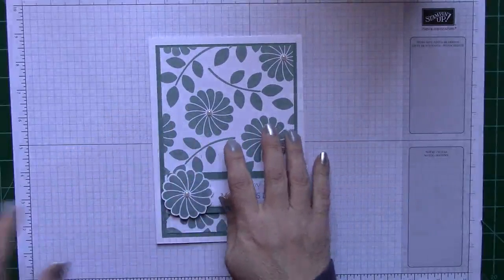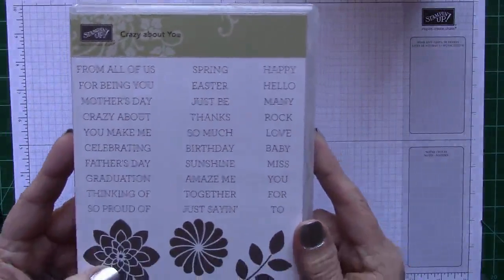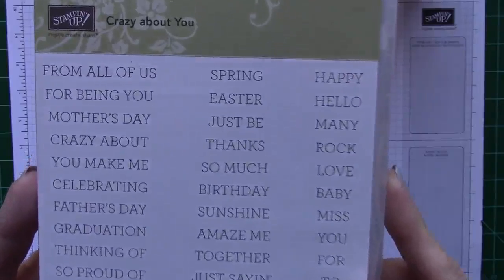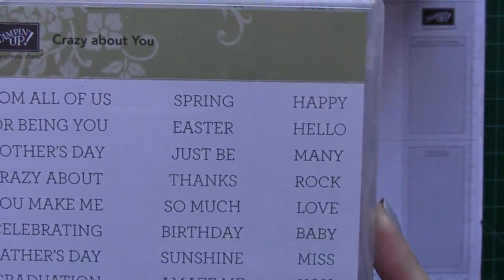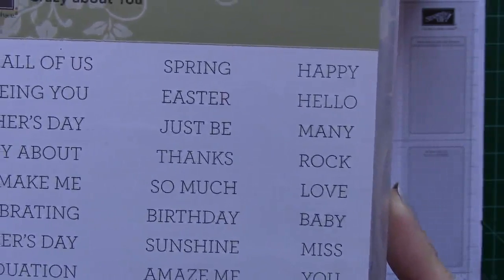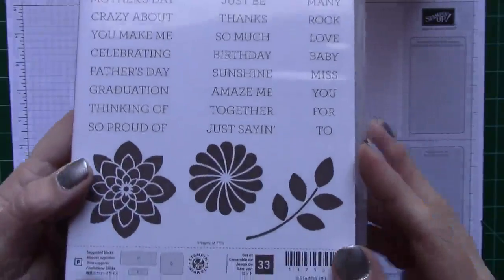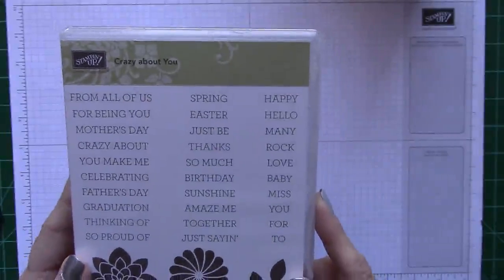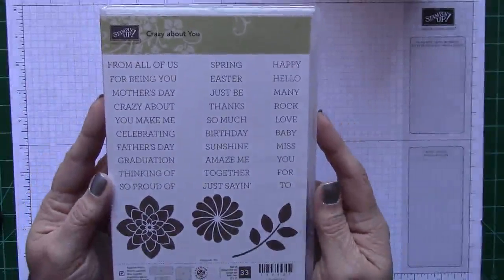The reason I called it Crazy About You card is because of this beautiful stamp set called Crazy About You. Everything that I made this card with is in this stamp set. They have some really cool phrases that you can pick out and put together — like Happy Easter, or Thanks So Much. You basically just put these together and make your own little sentence. And then it comes with two little flowers and some leaves. This is a great, great set — I absolutely love it. This is out of the new Spring 2015 catalog.